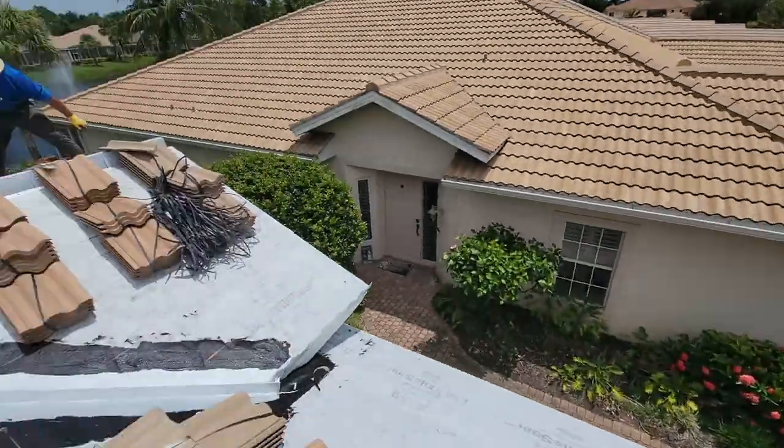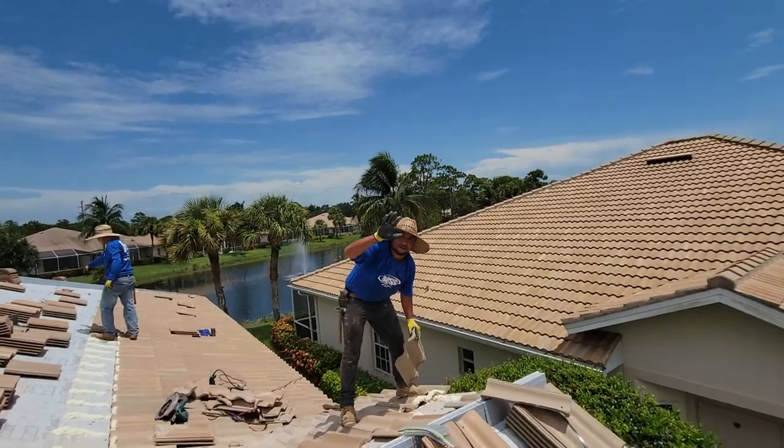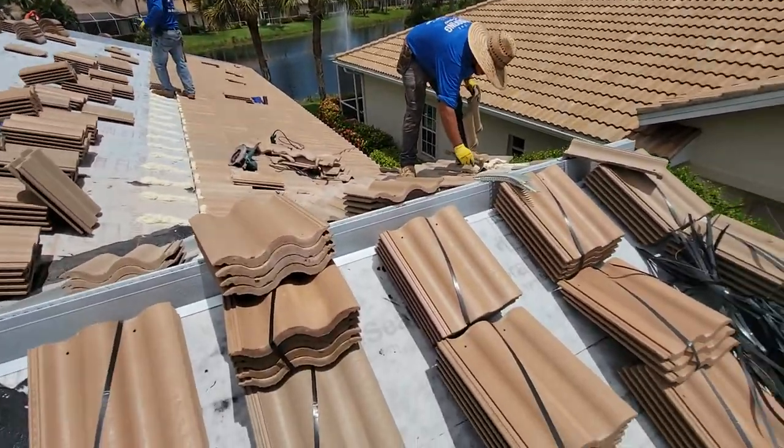We'll take you over here and show you what's going on. Here we got Ricardo — say hi. Ricardo is my best tile installer and he's over here working.